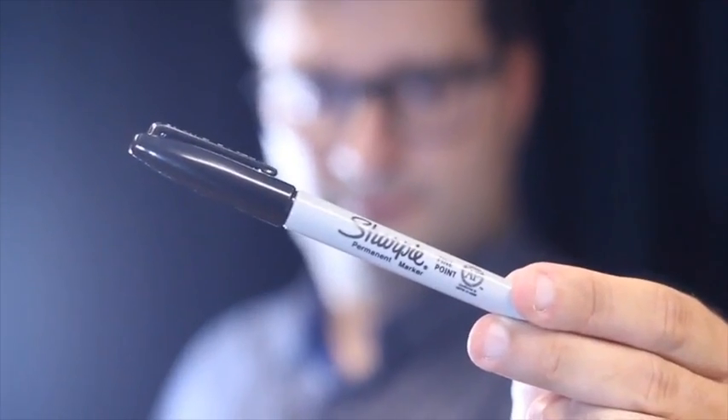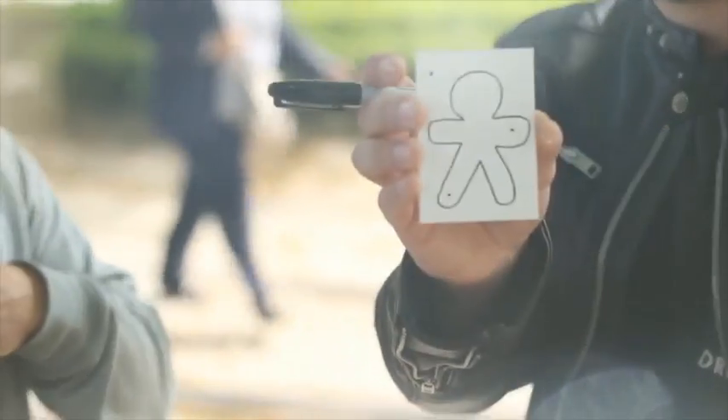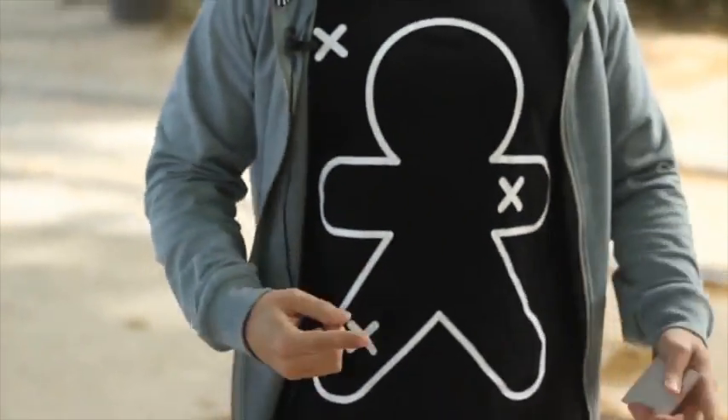Welcome to MentalPen, a very special tool that allows you to create real magic. With MentalPen, what the spectator marks with a sharpie matches the magician's prediction. And the routines possible are endless.